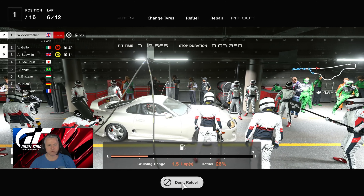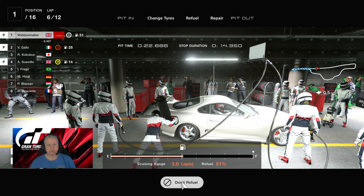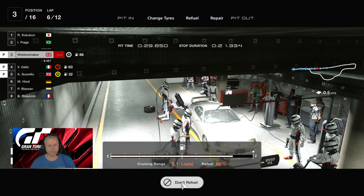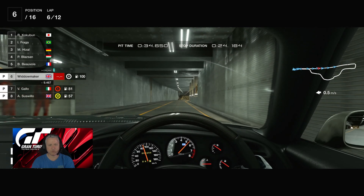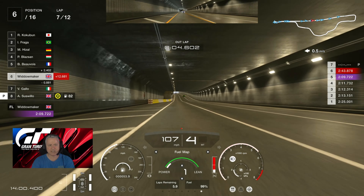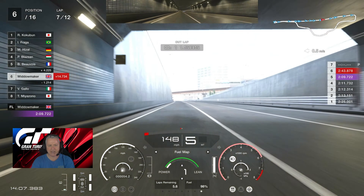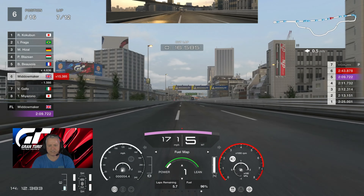Mr. Gallo follows us into the pits on his softs — he had 24% fuel, so he'll probably leave the pits before we do. Suswillow has come in, Cookabun goes through. Yes, we are taking all the fuel. We're out of the pits — Cookabun leads, Ours is second, Gallo is third. We come out in sixth, but we've got somebody chasing hard on our tail. Gallo leaves in seventh, Mr. Miazano in eighth — we are 15 seconds off the lead.